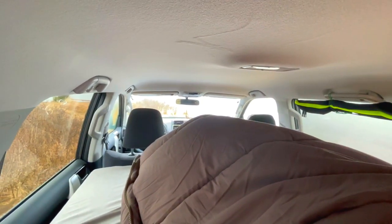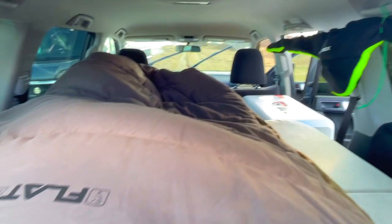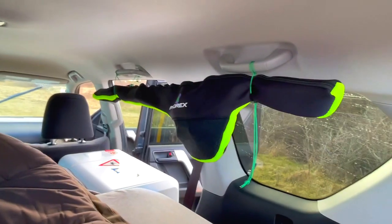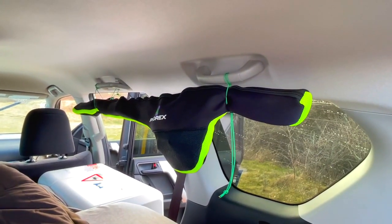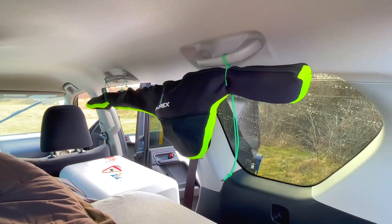It could be worse — you can even sleep with two people here, though my girlfriend needs a bit more space. My fishing rod is stored on the side in an additional case so it doesn't bang around and get damaged.